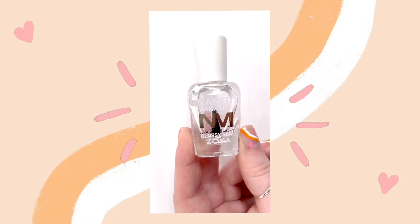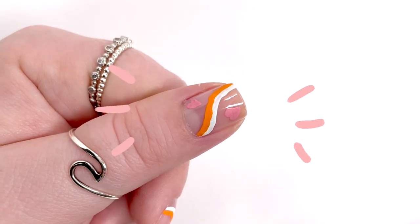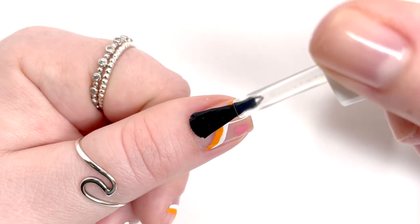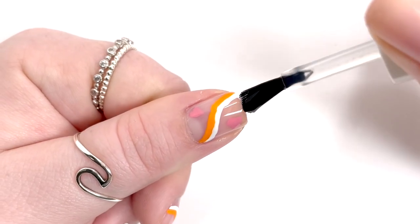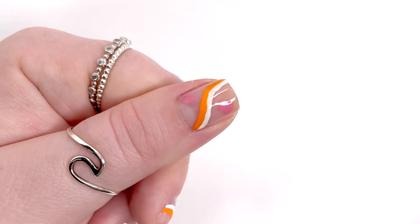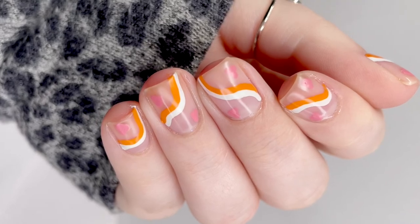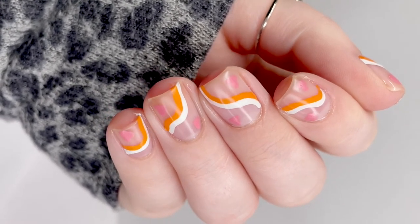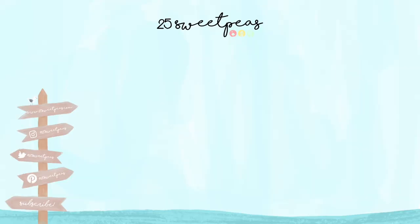I did put it on in this video, but for the photos I ended up switching to a matte top coat so the design would look better on camera. I love the brush and wish they would change to this brush permanently for all their polishes. That's it for this design — you can definitely do shiny or matte. Here is the final look! Thank you so much for watching, I hope y'all enjoyed this, and I will talk to y'all soon. Bye!